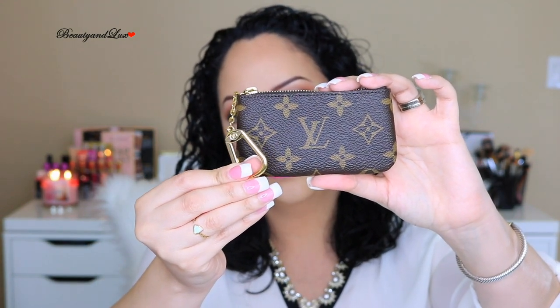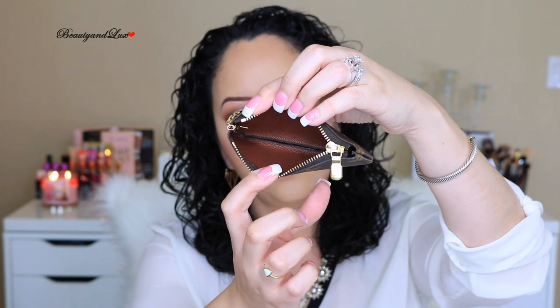Now for less expensive wallet options with Louis Vuitton. The first great option is the Cles or key pouch in monogram. Compared to the Damier Ebene and Damier Azur versions, the monogram canvas feels more pliable, softer, and a little wider — making it better if you want to fit lots of credit cards, your license, cash, and coins. It has the clasp for your keys as well, and a brown interior. I use it all the time, especially in the mini pochette.